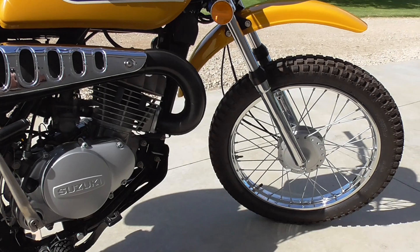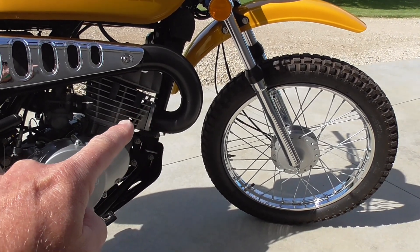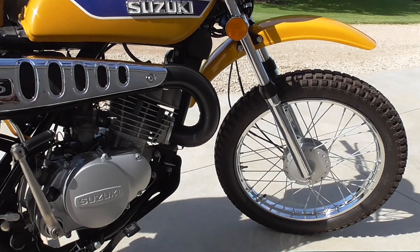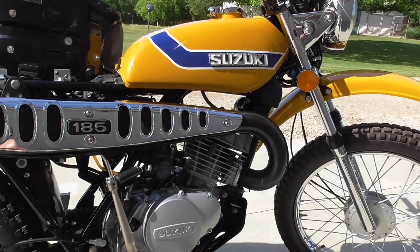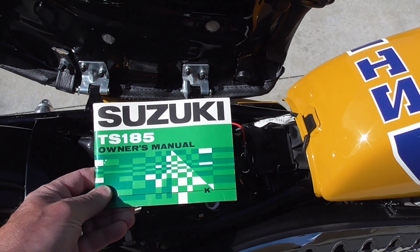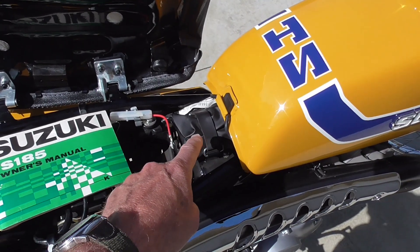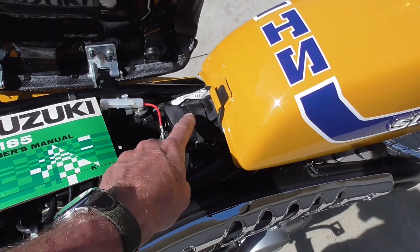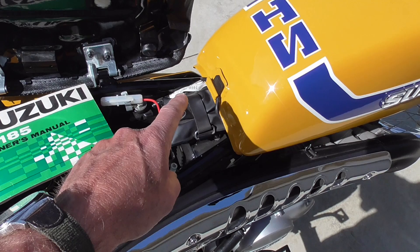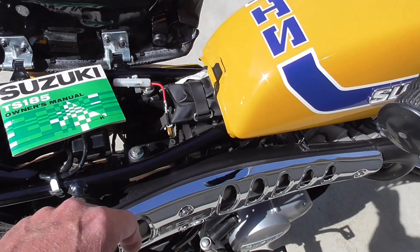I did paint the exhaust system myself. It might on the video look like there's a chip in the paint on the muffler, but there's not — it's just a light reflection. I do have an original period-correct 1973 owner's manual right there, and it does have a full tool kit. I'm not going to pull it out, but all the tools in there have been restored and replated, and the content is exactly as was used originally on this model.